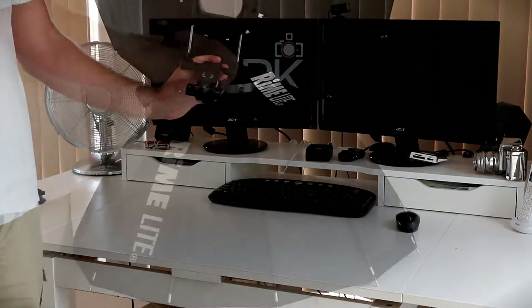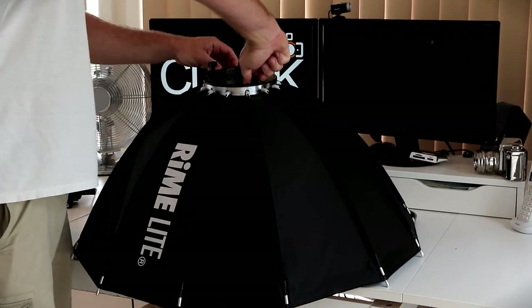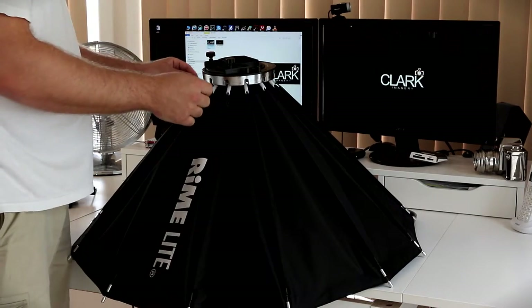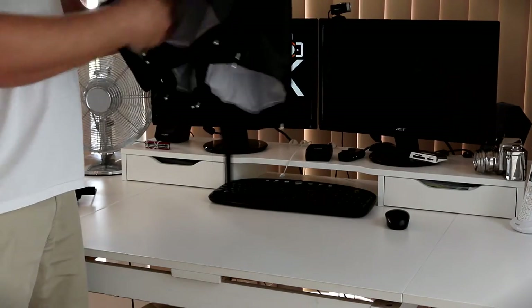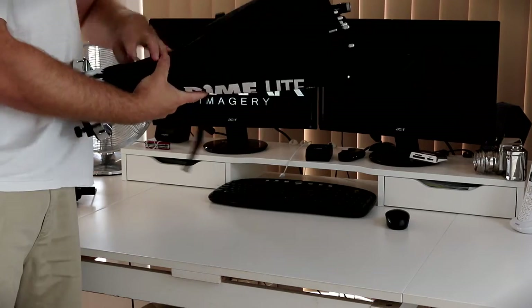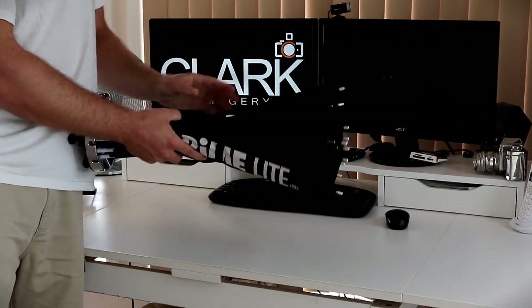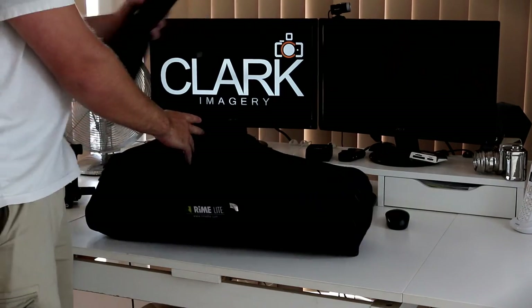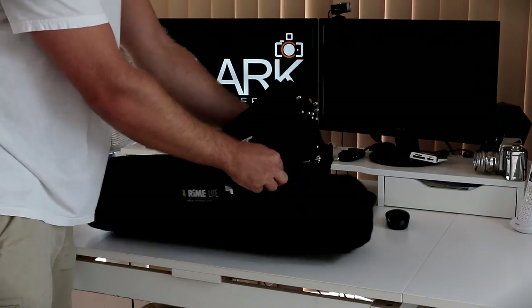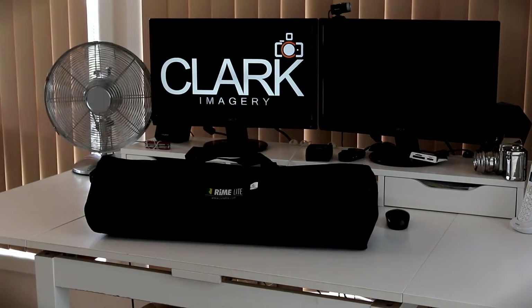To collapse this softbox, simply remove the mounting bracket for the speed light. Squeeze the two clips either side together quite hard, and if you push down on it as well it gives it a little bit of a kick. I like to just push the diffuser back in as I fold it up, then use the velcro strap to go round and tie it up. It fits in the bag quite easily — put the brackets in first and then the diffuser fits in perfectly, and there's plenty of space for anything else you want to take.